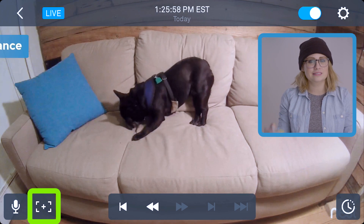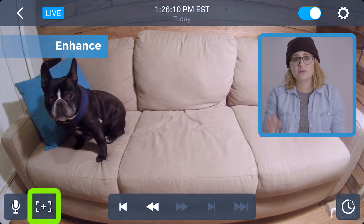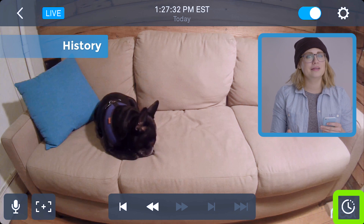Next to the talk button is enhance. Like with most touch screens, you can pinch to zoom your cam's feed. You can then set this as your capture frame by tapping enhance. To view your history, open that button in the bottom right.